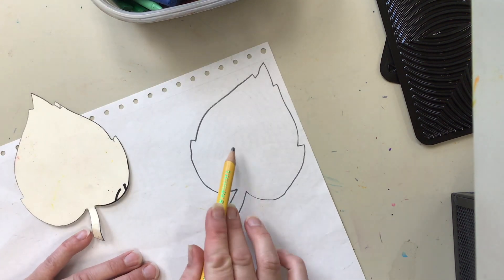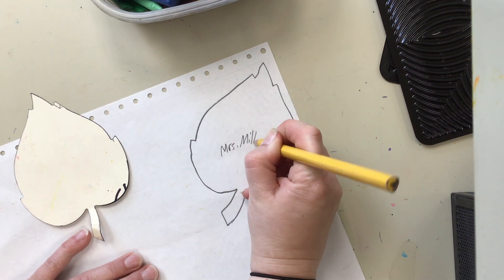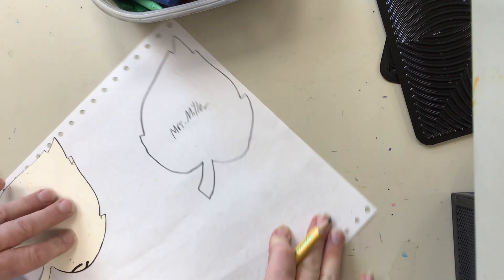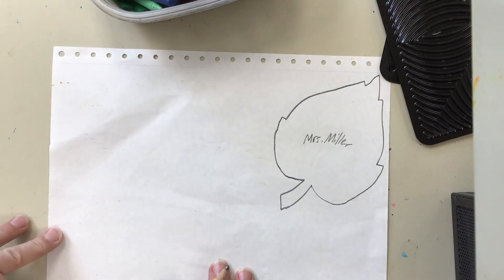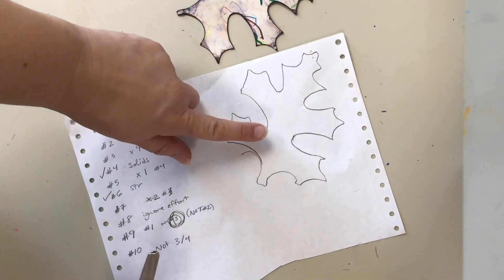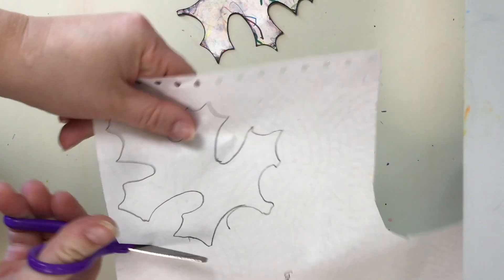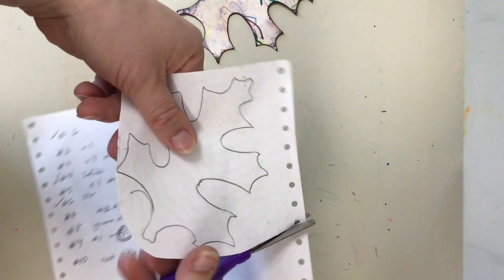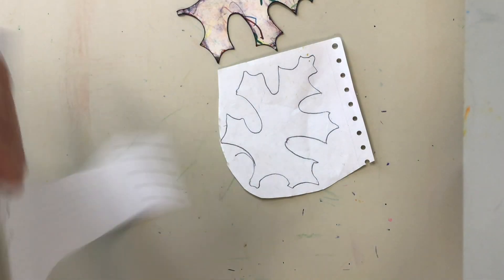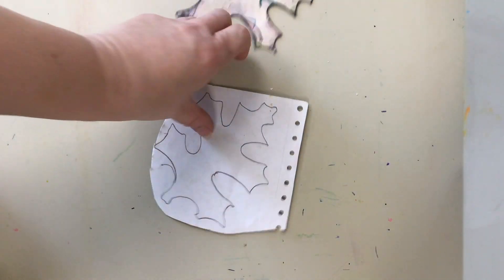After putting your name on the back of your leaf, go ahead and cut out this leaf shape and save it. If you have a more complicated leaf tracer shape, it's important that you start with a bubble cut — go around your shape without worrying too much about getting close to the edges. The remaining paper could be used by someone else, but this leaf shape is yours.